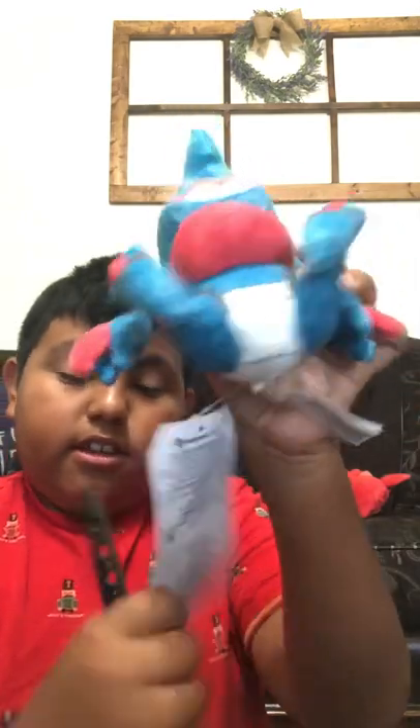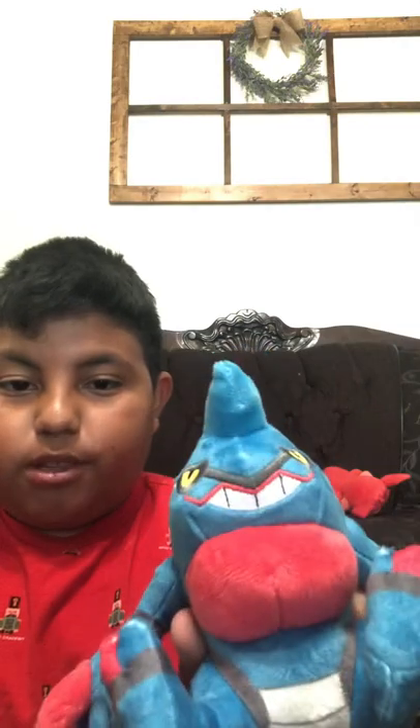He has the same tag. Toxicroak is also a pretty cool plush.